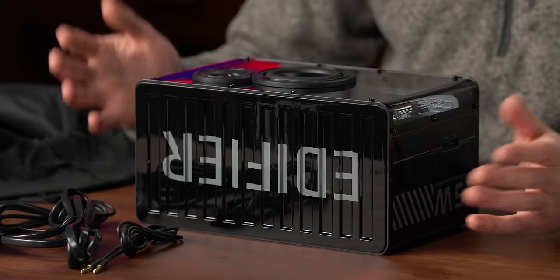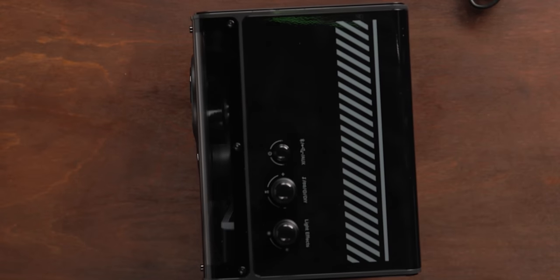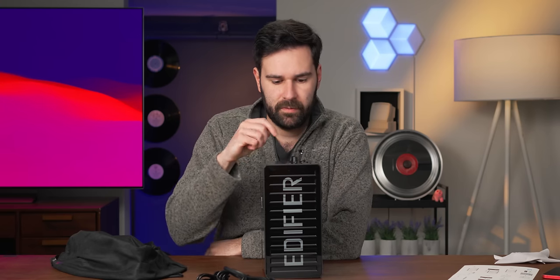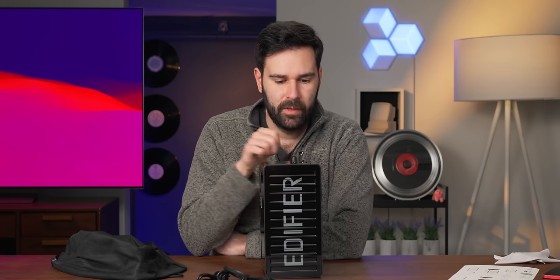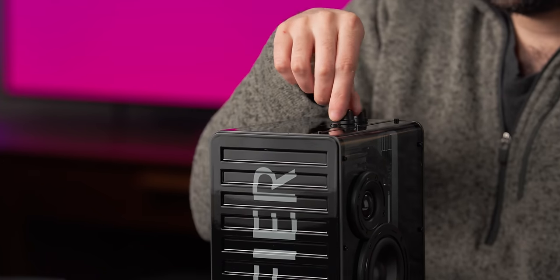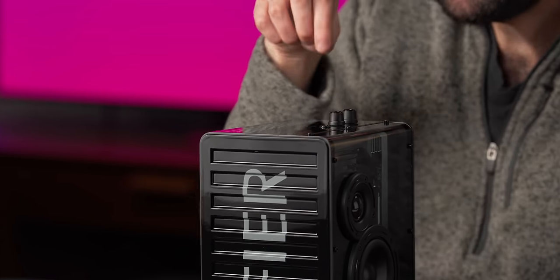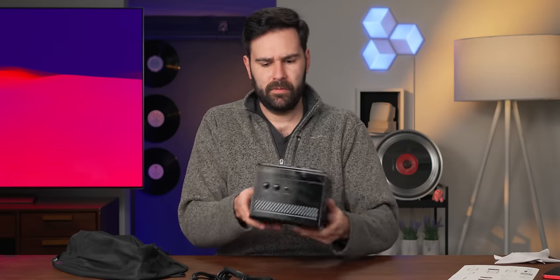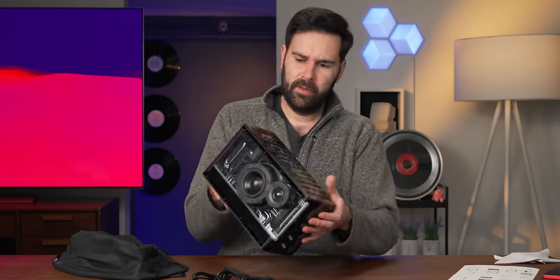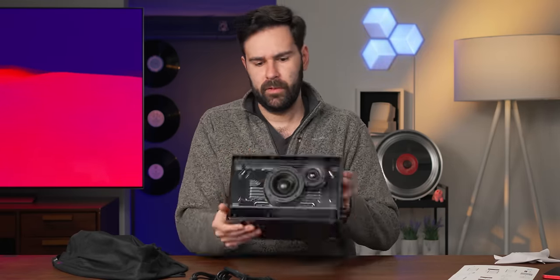I like that they've used RMS as opposed to PMP, so we know that this thing is much more legitimately 40 watts than other things of this class. Main driver is about 25 watts. On this side, we've got some physical knobs and things, which is really nice to see. I kind of hate the touch sensitive stuff — it's nice to just grab these and push buttons. Nice little clicky power button there. The volume knob here seems to have some nice little detents in it too.